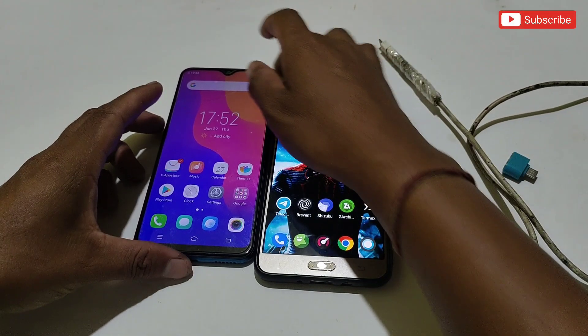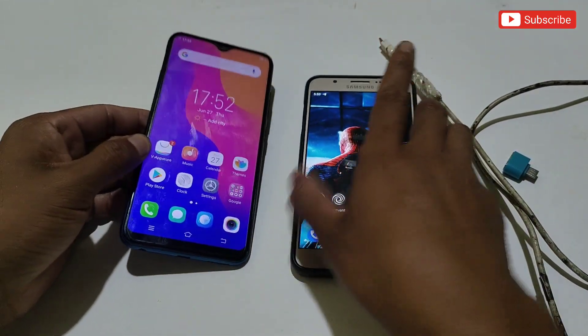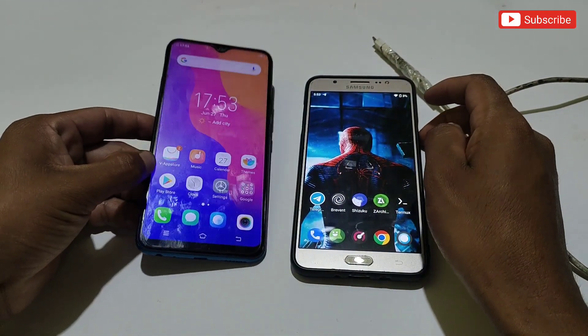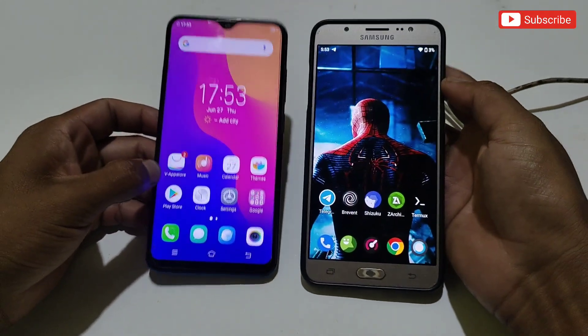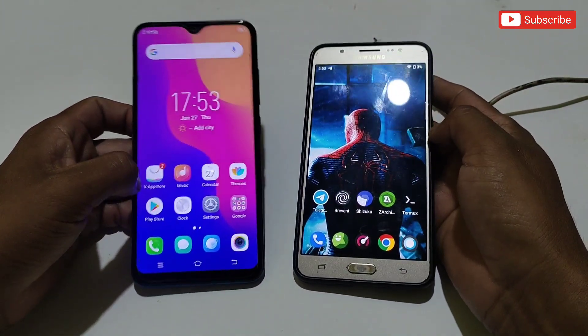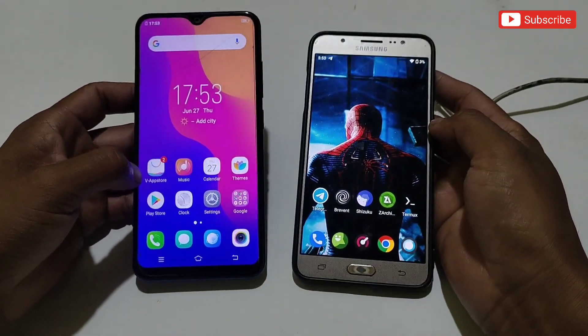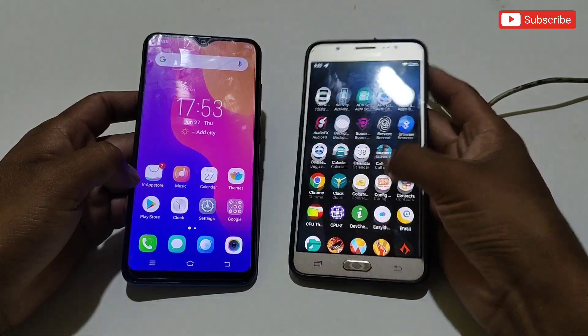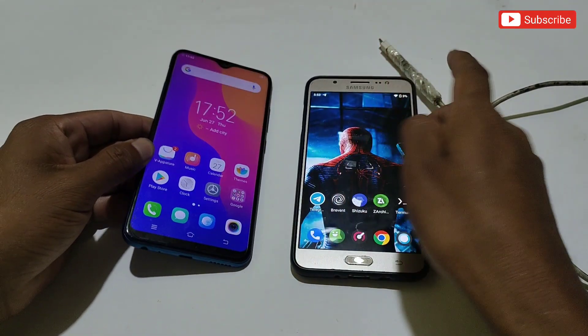Hello everyone, welcome back to another video. I get so many comments asking how to use Brevent and Shizuku app without the wireless debugging option, because if your phone is not above Android 11, the wireless debugging option is not provided on those phones. You cannot use Brevent and Shizuku app, and because of this you cannot use so many amazing apps and gaming commands on your phone.